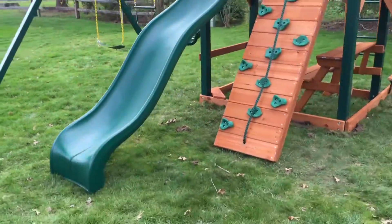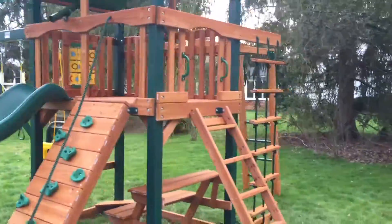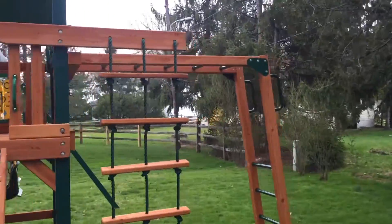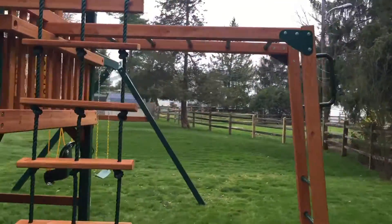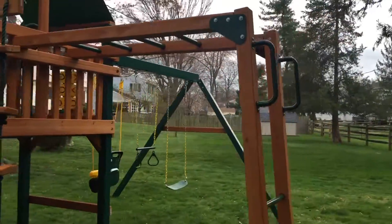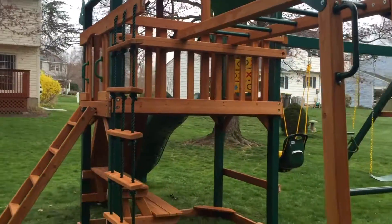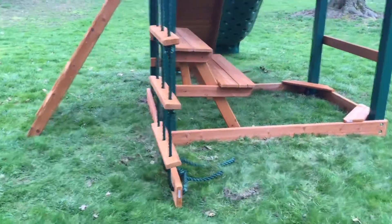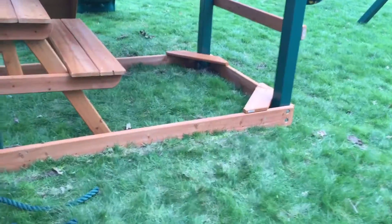The Navigator's signature feature is off the back, and that's the monkey bars. Monkey bars are made with 4x4s and super thick metal rungs that are super heavy duty. Got the rope ladder off the back as well. Underneath is the half picnic table, one of the bench seats.